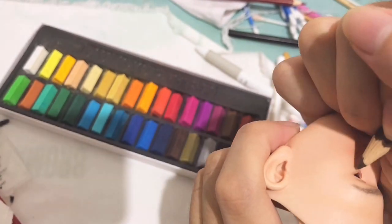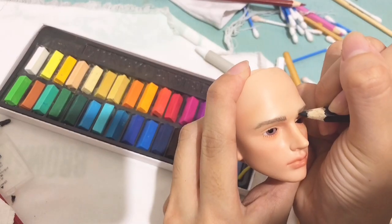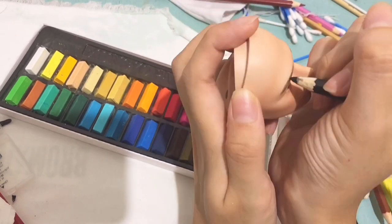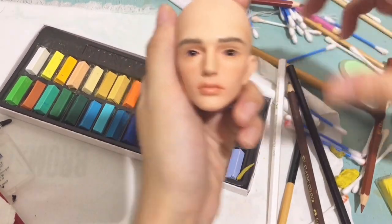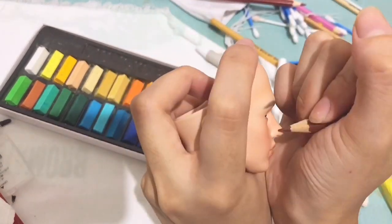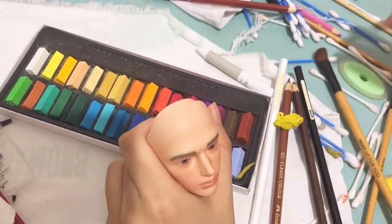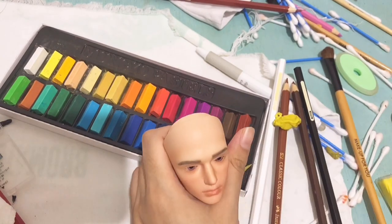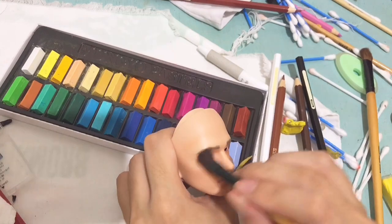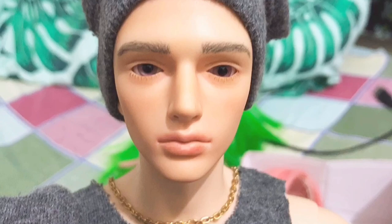Lower lashes again, and eyebrows again because I'm just not satisfied with the look. We're almost done — I'm just shading some parts of his face, and here is the result, guys.